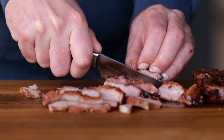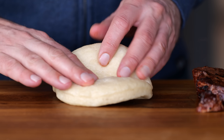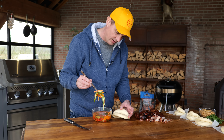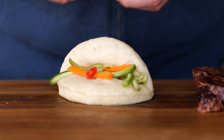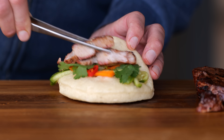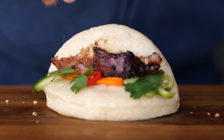We got a little bit of red from a smoke ring from the barbecue. Now I want to build up my bun — I'll get this nice steamed bun, then take my veggies, got to have a little bit of everything, some fresh cilantro on top of that, then put the pork on, and of course a little bit of crumble. Doesn't that look freaking delicious?